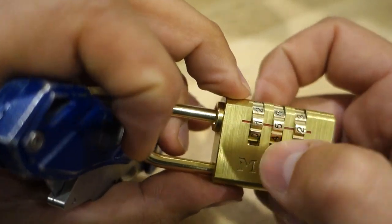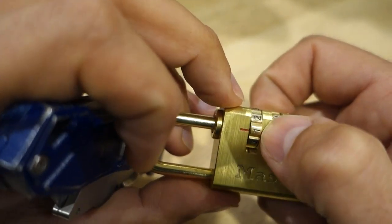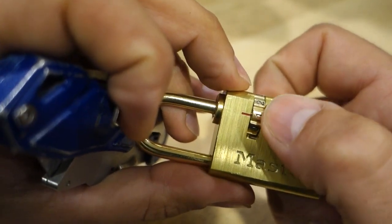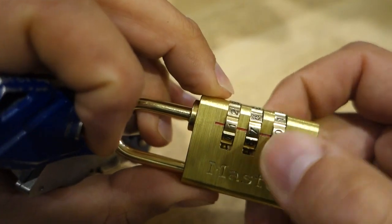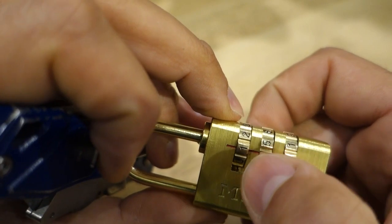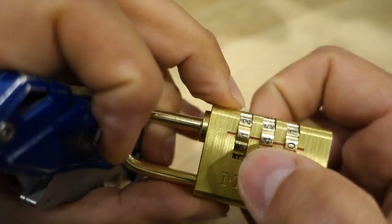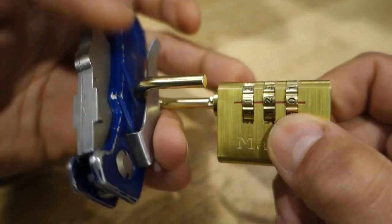Not too confident at the moment, but we'll just try it. Back to the beginning. Bit of movement on zero. Bit of movement on two. And there we have it guys.